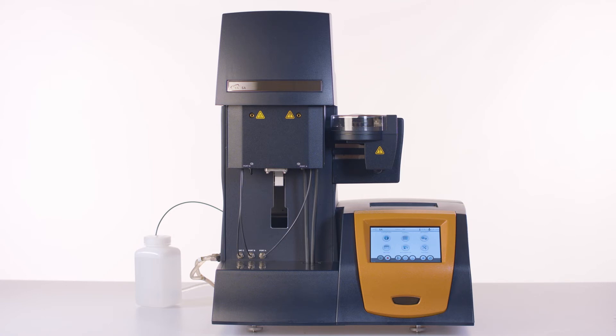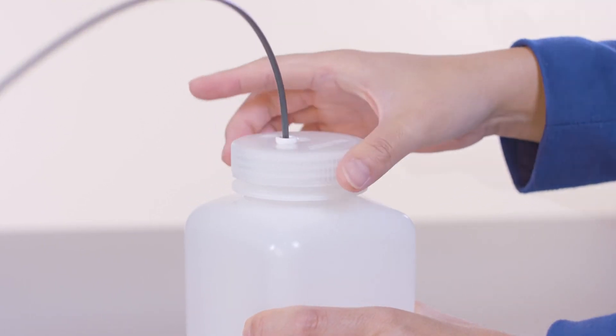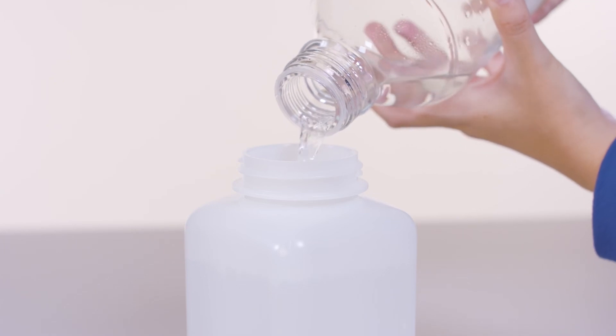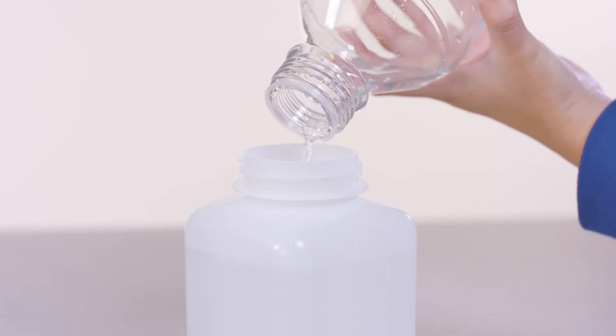If the water level is full, the supplement pump automatically keeps the humidity chamber full. Make sure that the saturated reservoir bottle is full at the beginning of the test. If needed, distilled water can be added to the bottle during the test.